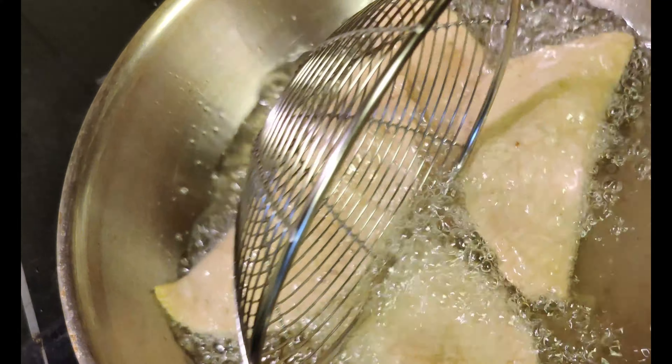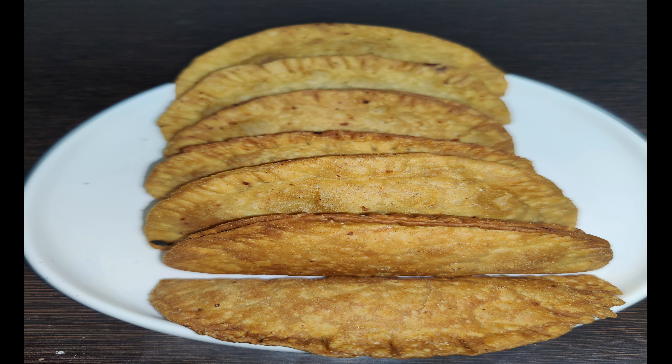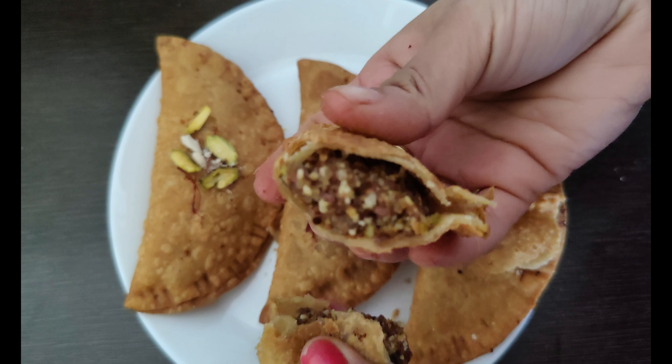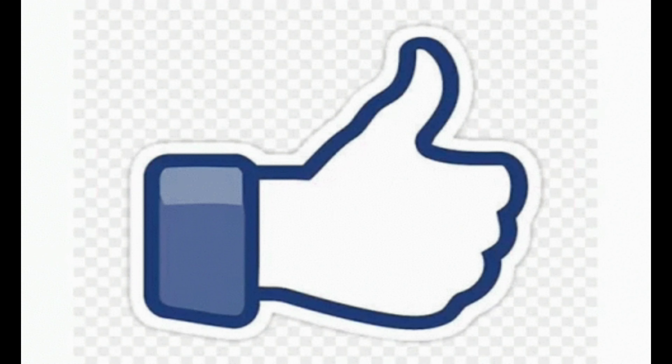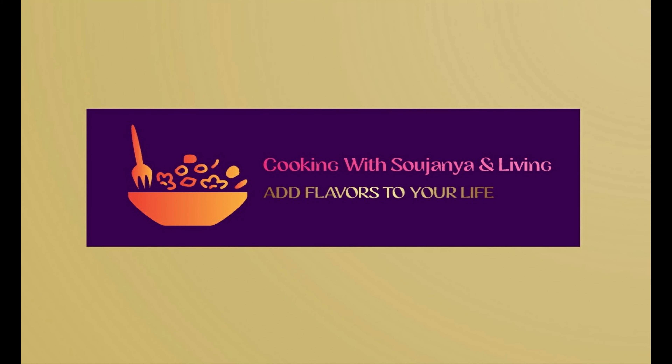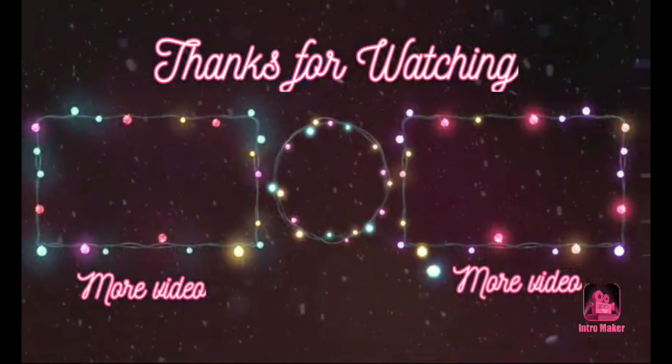If the process is done correctly, it will be tasty and healthy. Thank you so much for watching.